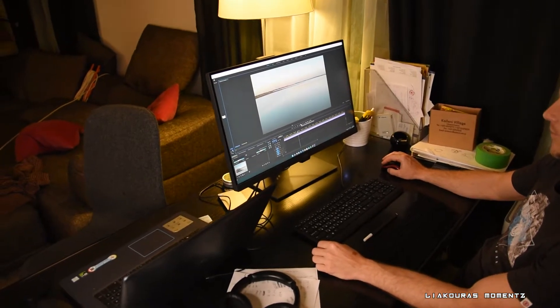It's advertised as a designer monitor but it can be used by anyone who is a content creator, no matter if you do photos, videos, animation, or just anybody who wants to watch YouTube videos at 4K resolution.